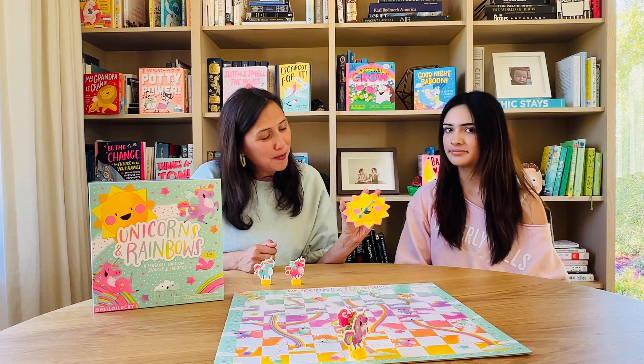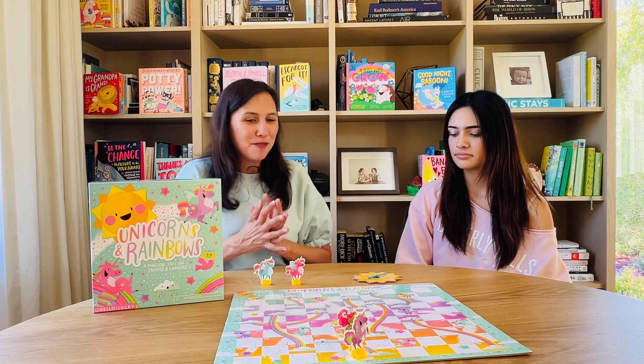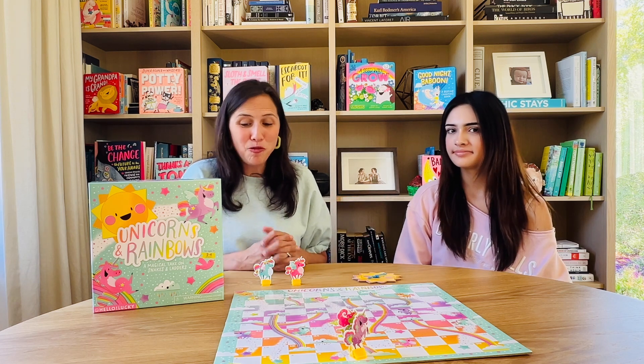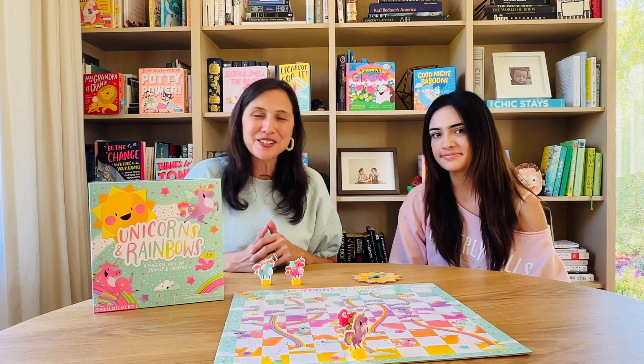Sometimes if you're spinning the spinner and it lands between two numbers, you can just spin again. Play continues taking turns until one of the players reaches 100. And that's the game of Unicorns and Rainbows!